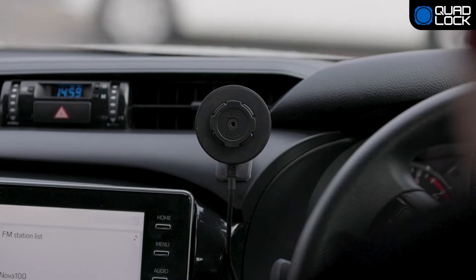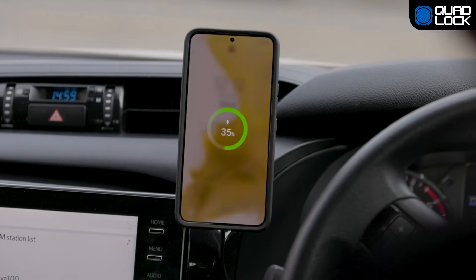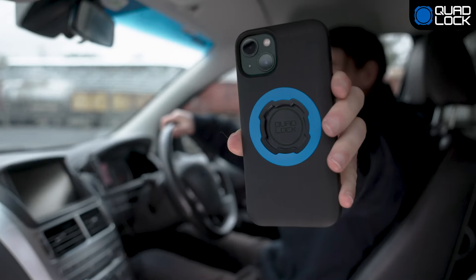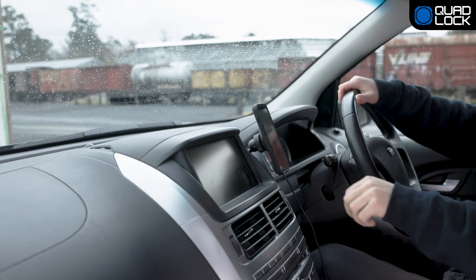Upgrade your adhesive car mount with an optional wireless charging head or QuadLock mag head for even faster mounting. For mag mounting, you'll need to ensure you have a QuadLock mag case or mag universal adapter.